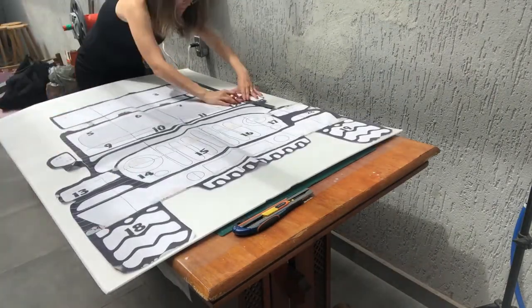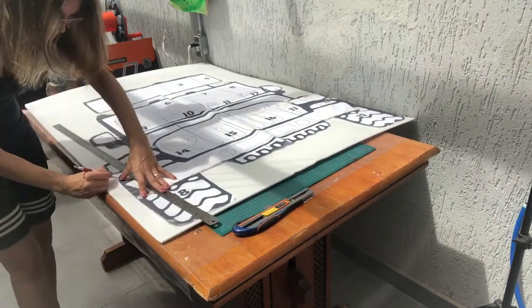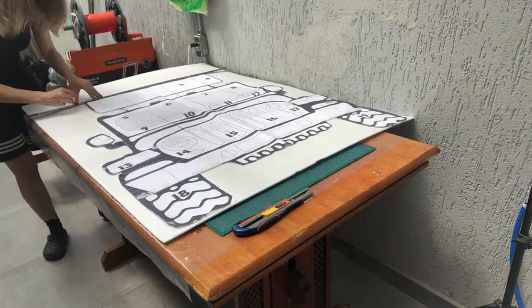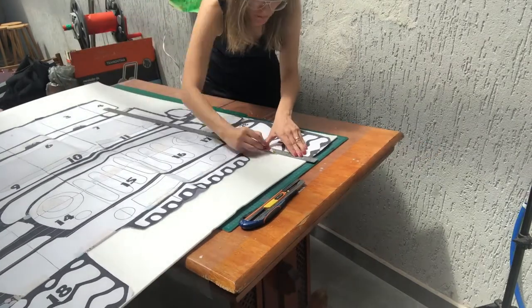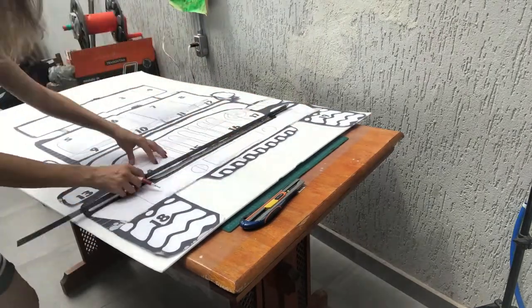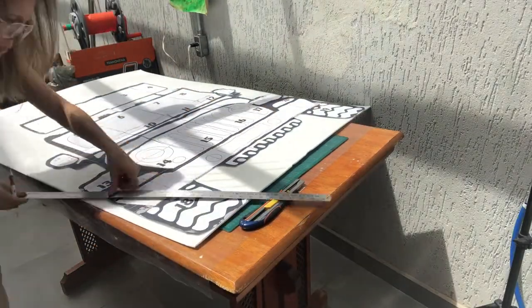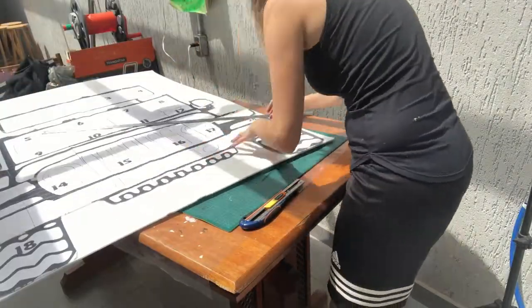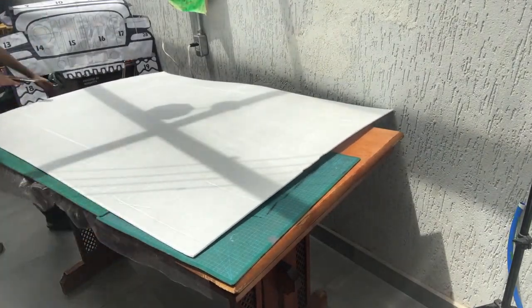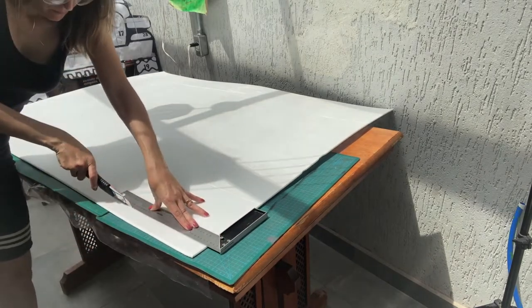The board that I'm using is a Depron XPS board, but you could also use a foam board. This Jeep is going to be approximately 1 meter and 40 centimeters in height. Once I've put the template onto the board, I mark it out using a pencil or a pointed object so that it makes a mark on the board. Now I've traced out the whole template — here's a tip: it helps to use a ruler on the straighter sections.